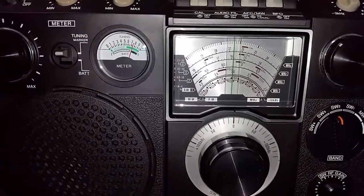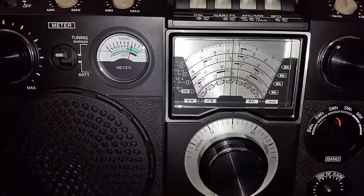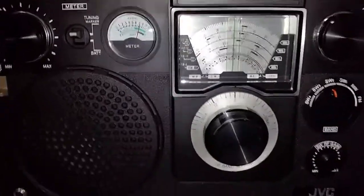This receiver is dual conversion on shortwave, single conversion on medium wave and FM. So, a superb performer.